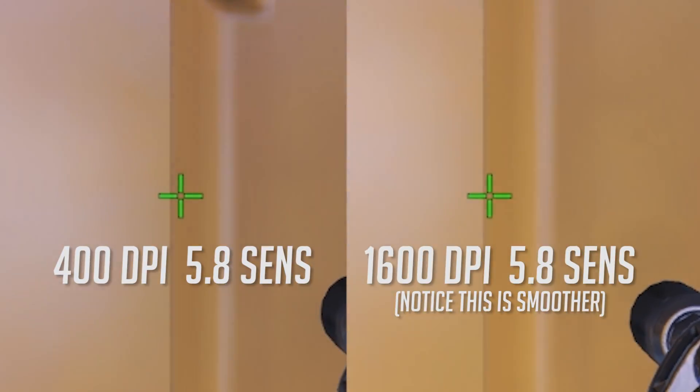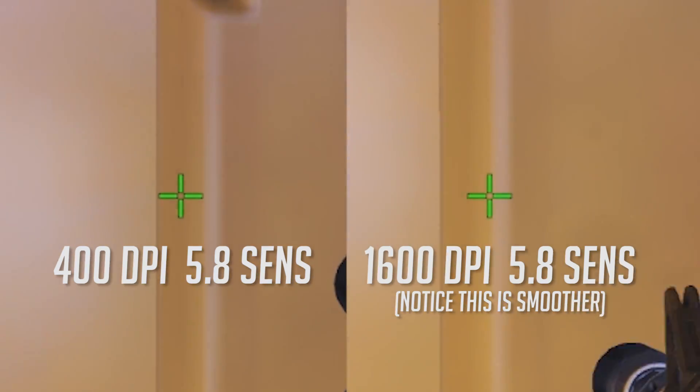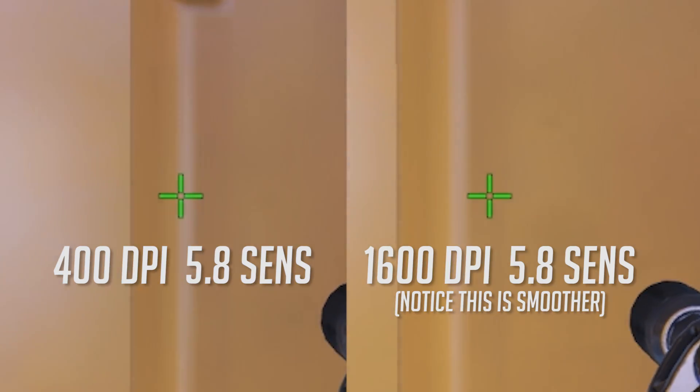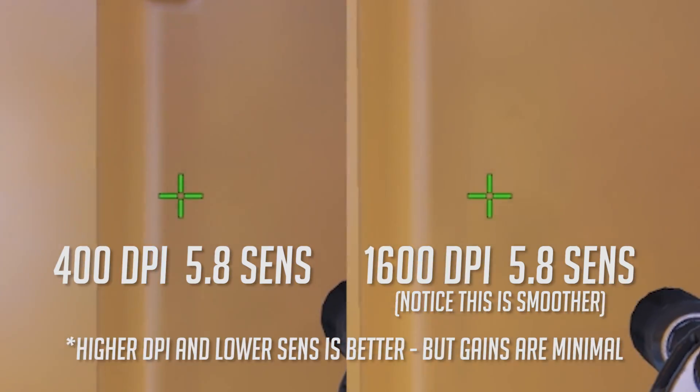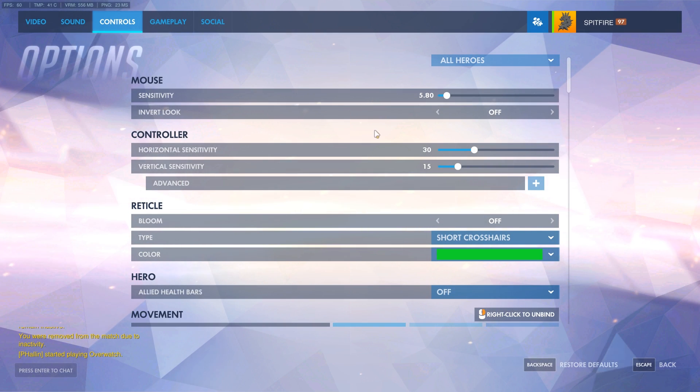Before we get into the meat of this video, let's check out a thing called Pixel Skip — honestly, I don't think it's that much of an issue. Basically, higher DPI and lower sensitivity is better. If you look on the right it's smoother than the lower DPI on the left, which kind of jitters, so with precise aim there can be a bit of an issue. But I don't think it's significant enough to actually warrant focusing on.